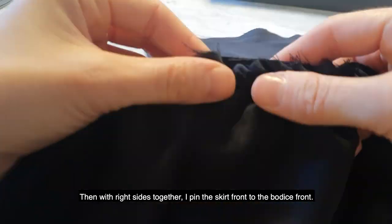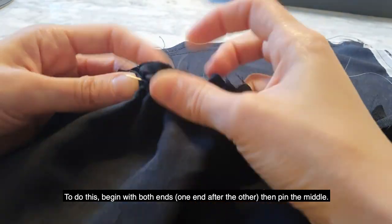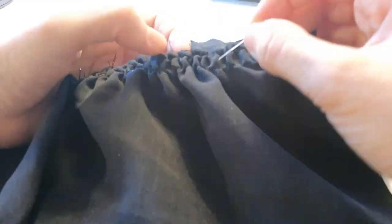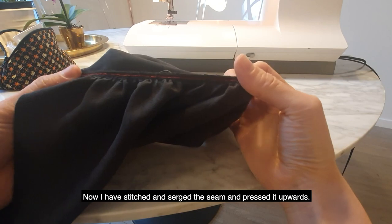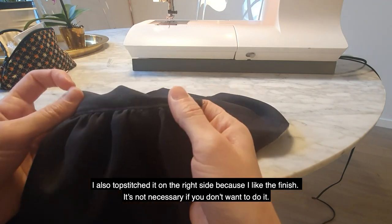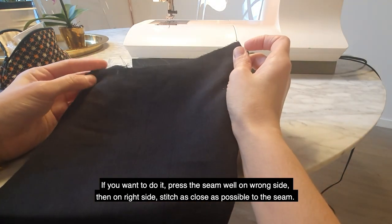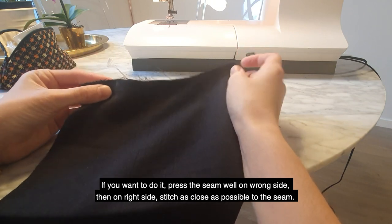Then, with right sides together, I pin the skirt front to the bodice front. To do this, begin with both ends, then pin the middle. Now I have stitched and serged the seam and pressed it upwards. I also topstitched it on the front on the right side because I like the finish — it's not necessary if you don't want to. If you want to, press the seam on the wrong side and then on the right side, stitch as close as possible to the seam.